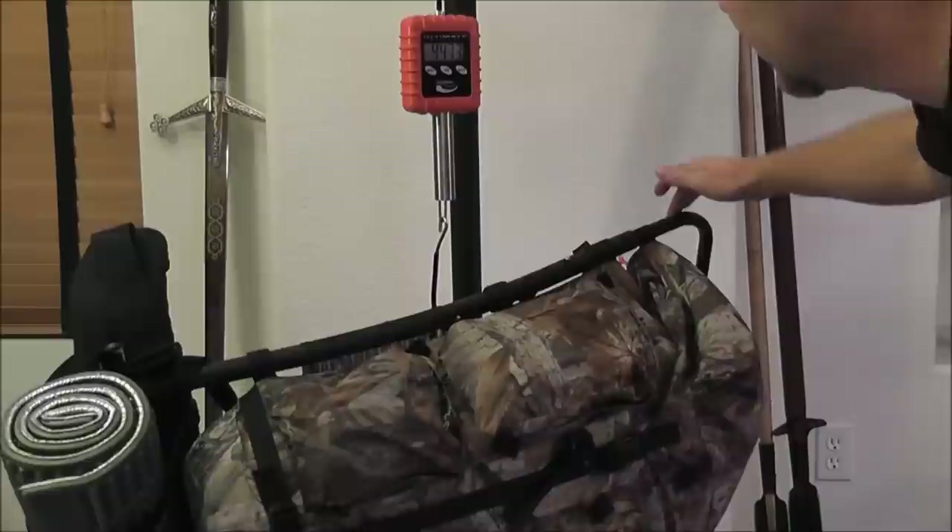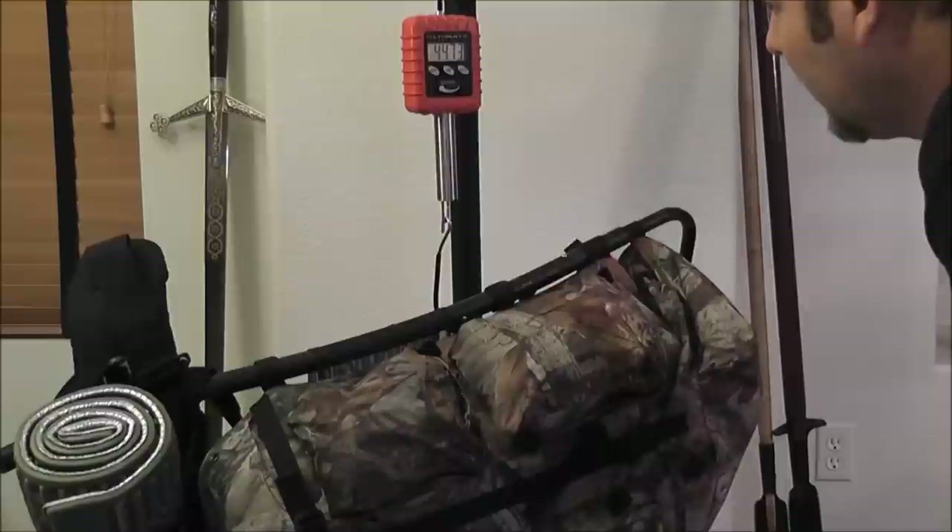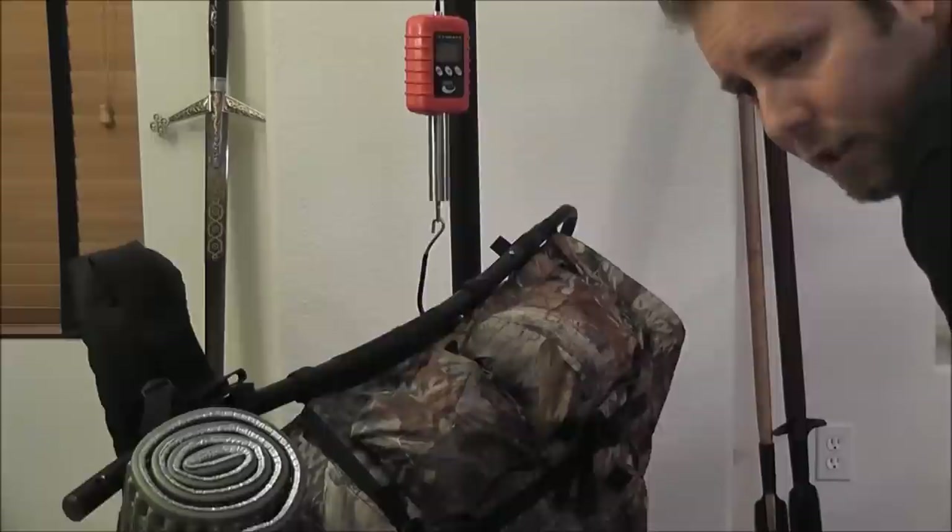Right now, guys, it looks like I'm showing 44.73 pounds — holding at 44.73. It's actually a little bit less than what I thought it was going to be, but I just remembered that I took something out of there, and we're going to talk about that too.